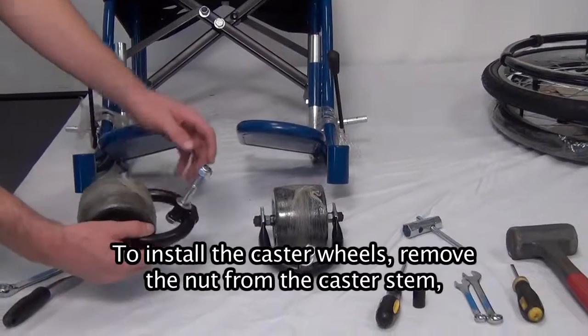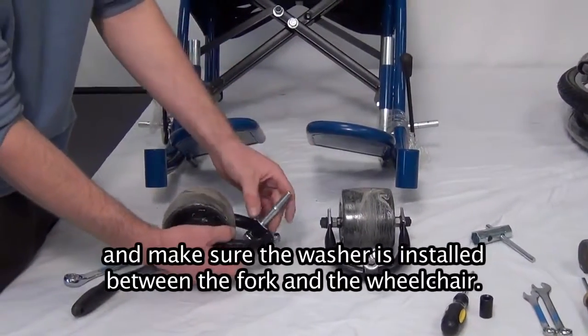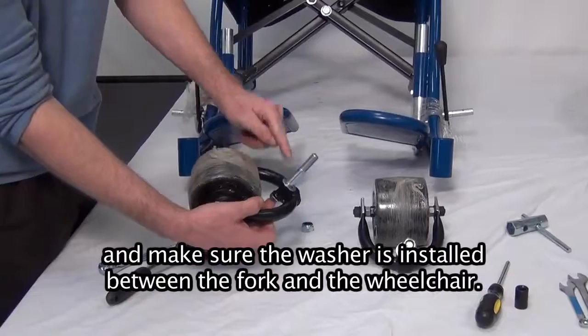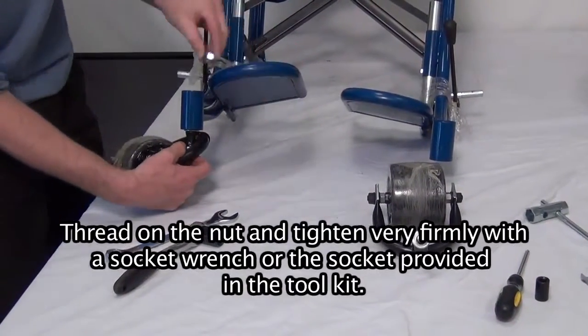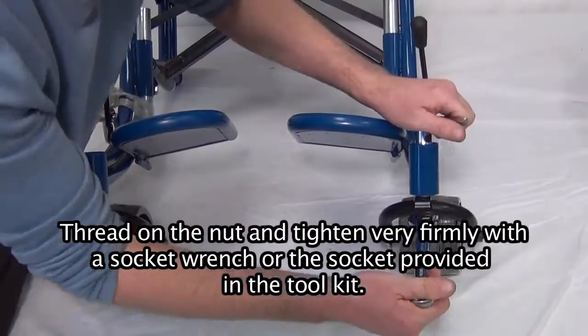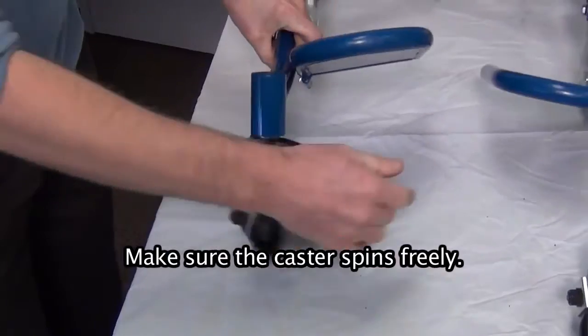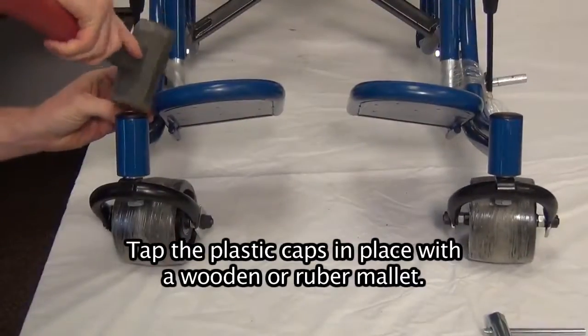Caster assembly. To install the caster wheels, remove the nut from the caster stem and make sure the washer is installed between the fork and the wheelchair. Thread on the nut and tighten very firmly with a socket wrench or the socket provided in the tool kit. Make sure the caster spins freely. Tap the plastic caps in place with a wooden or rubber mallet.